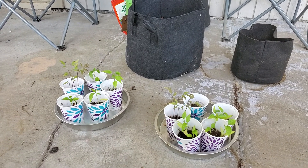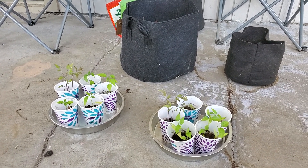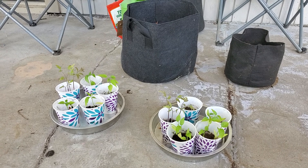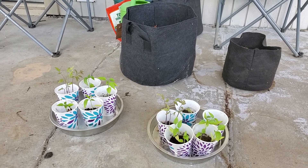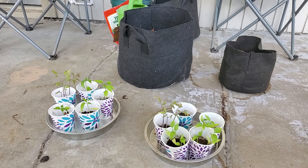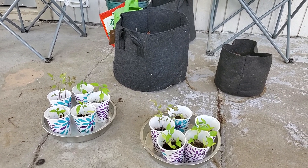Hey guys, welcome to Random How To. Today I just wanted to share with you how I did my container garden this year. It's apartment friendly and it was super cheap — I did my whole container garden this year for about $26, so I'm just going to show you real quick.